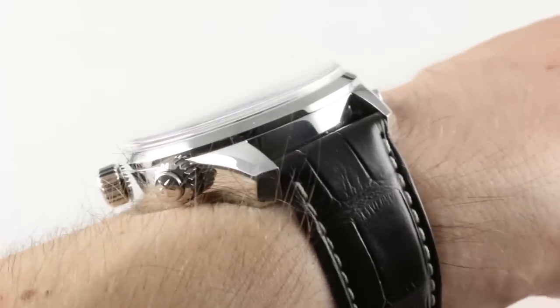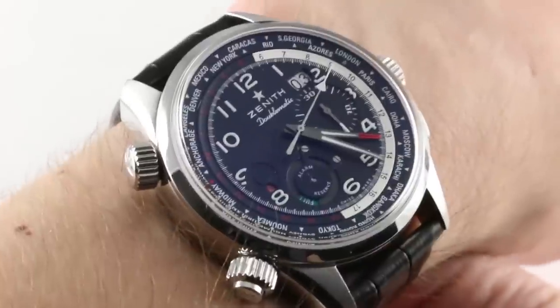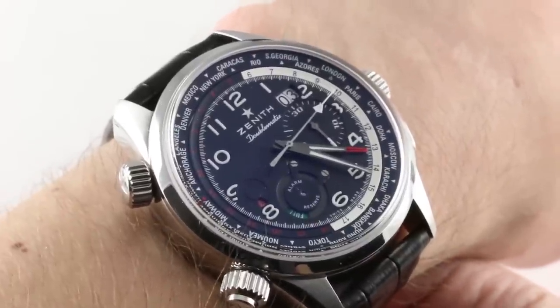If you like this watch, you can buy it. Trade and sell luxury watches on thewatchbox.com 24 hours a day and globally.